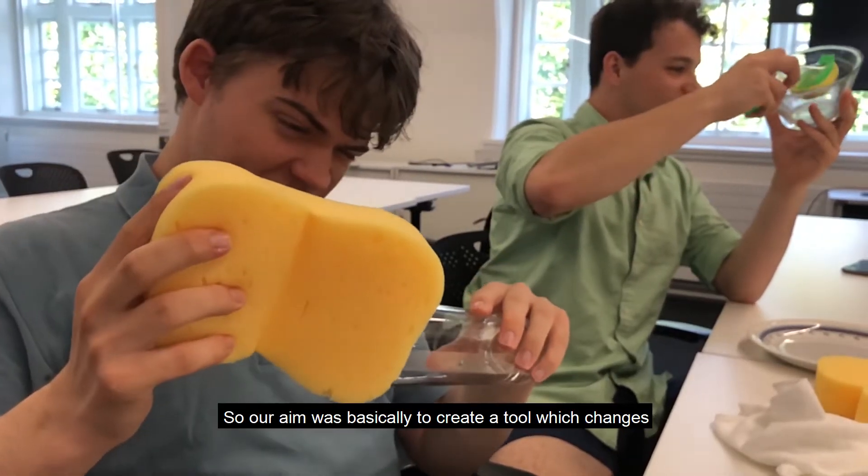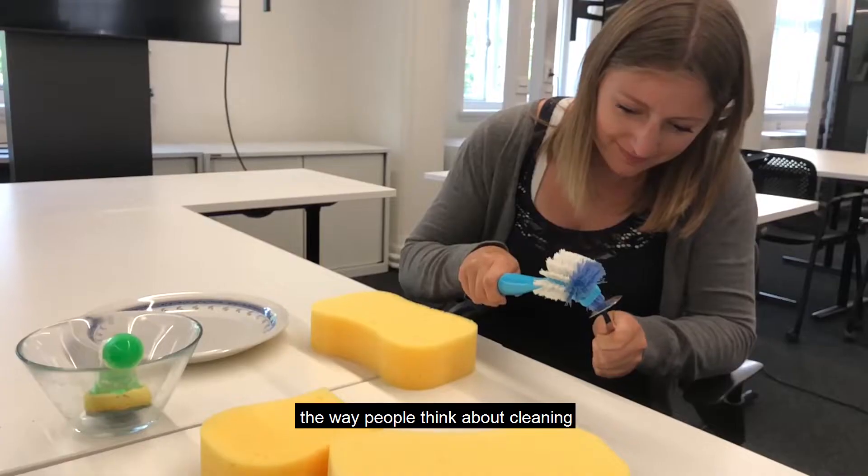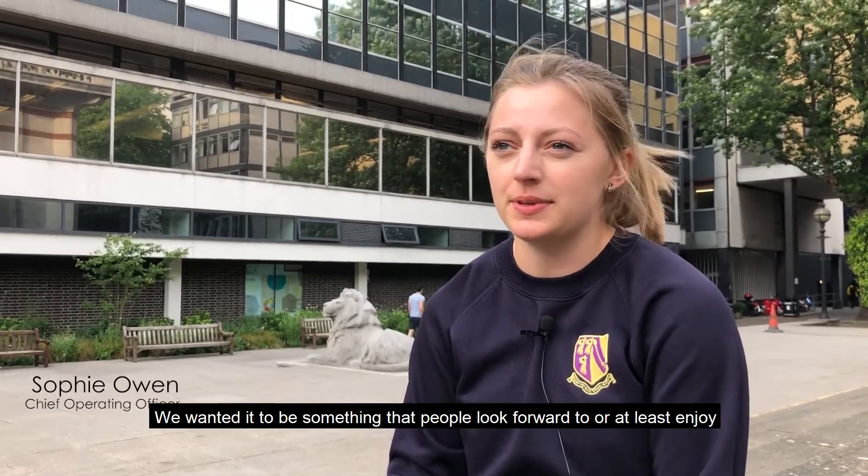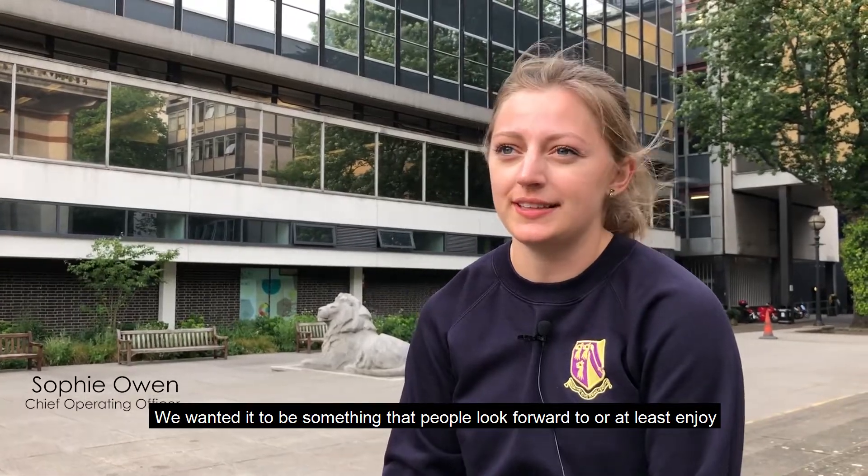So our aim was basically to create a tool which changed the way people think about cleaning. We don't want it to be a boring task that people dread. We want it to be something that people will look forward to, or at the least enjoy.